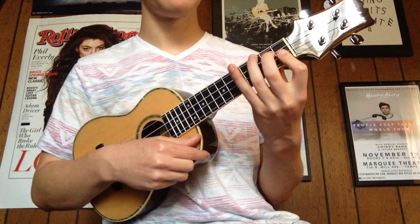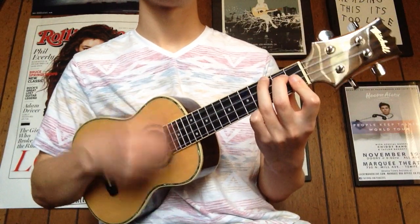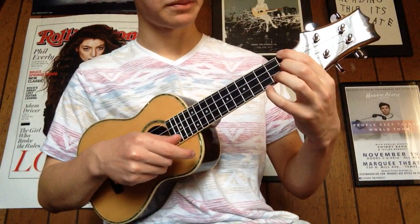Then you want to go up to a B flat, and then an F minor.